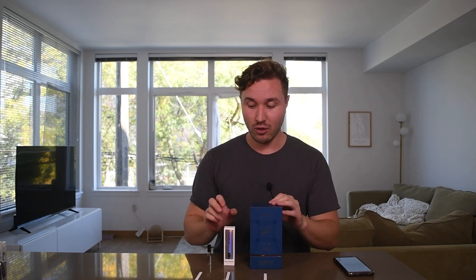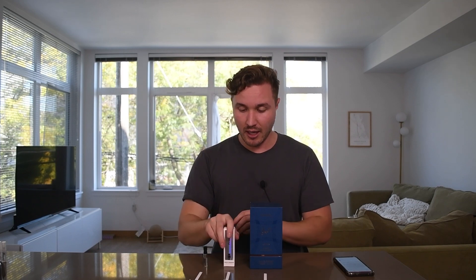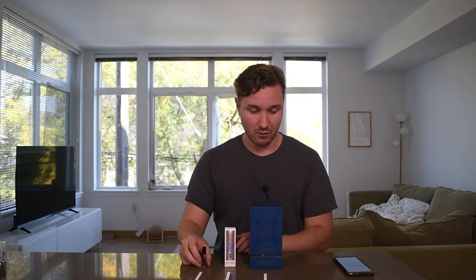Today we're going to be unboxing and talking about La Taffa Hayati al-Maleki. Hopefully I'm not butchering the name, but apparently it's a clone of Paco Rabanne's Phantom, or Paco Rabanne Phantom Parfum. I decided to just buy a little 0.5 ounce thing of Phantom so that I could compare it for you guys, and I also picked up a little Phantom Parfum at the store the other day.